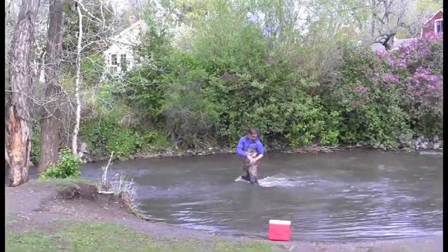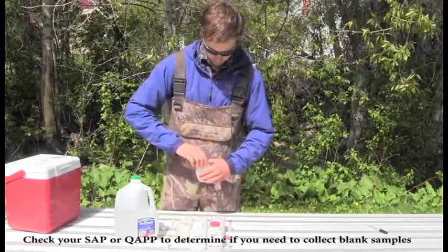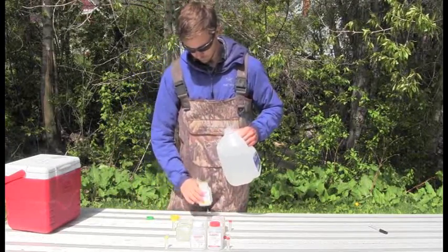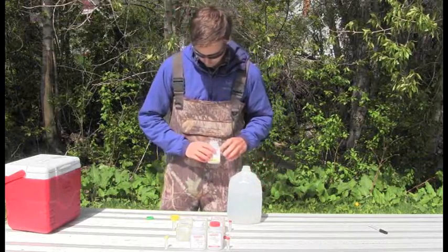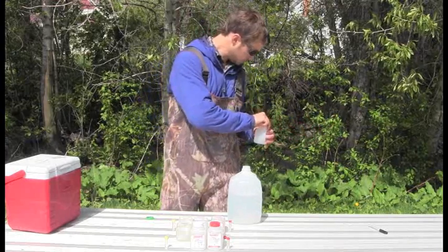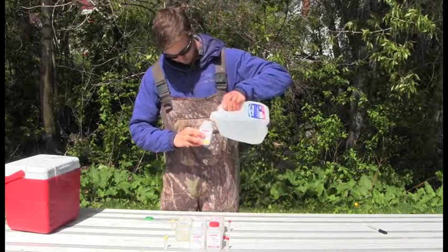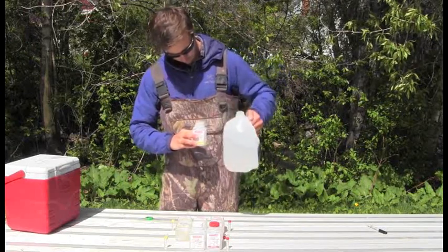You should fill water to the shoulder of the bottle to leave room for preservatives. If you need to collect blank samples, collect these in the field with your other samples, but use deionized water that has been provided by the lab. However, some protocols may allow you to use deionized water purchased through a grocery store like we are using here. Just like the other samples we have collected, remember to triple rinse each bottle with a little bit of DI water before filling it.